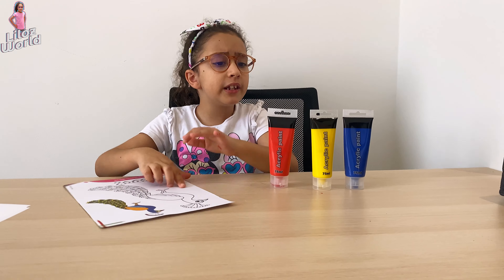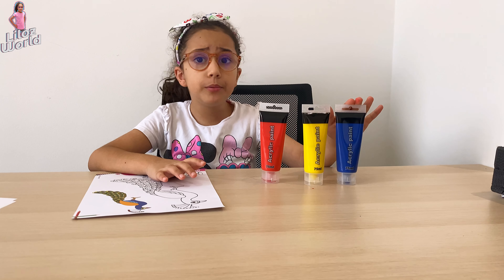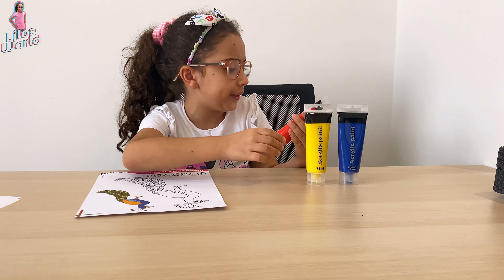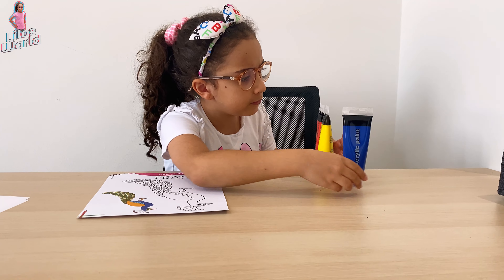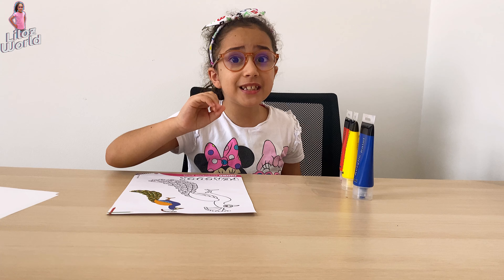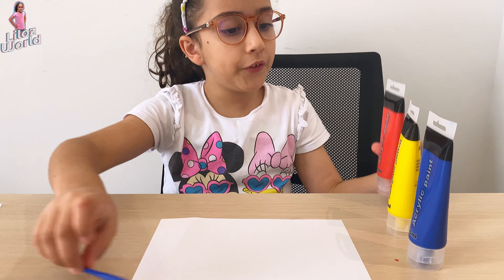Hi guys, and welcome to my channel! We have three colors: red, yellow, and blue. I noticed something — these three colors are primary colors. Let's start!